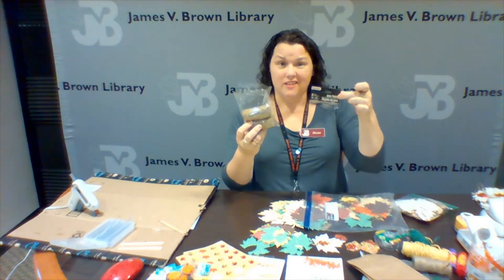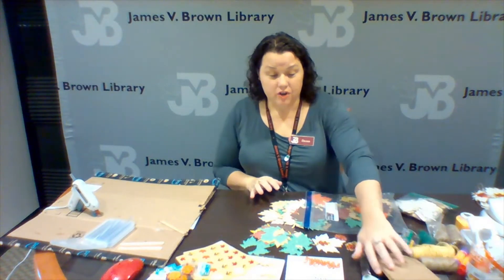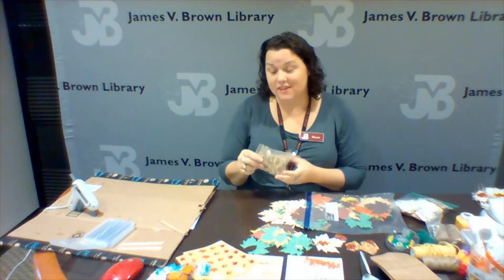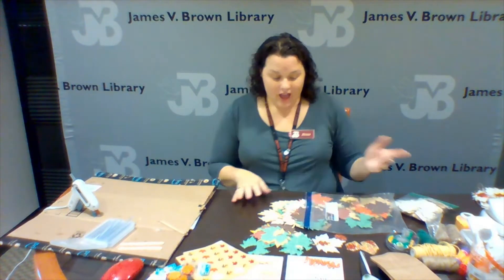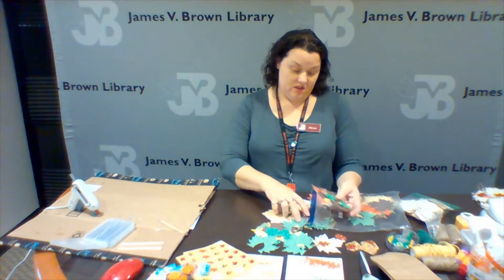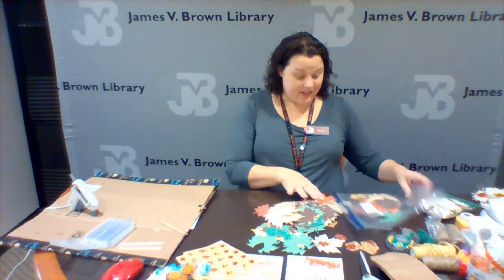I get a three-pack of twine at the Dollar Tree for one dollar. You'll need your own scissors. This is also a fun craft to do if you have clothespins or mini clothespins, but I didn't have enough for this project, so we're just going to hot glue the leaf directly to the twine to keep it up.